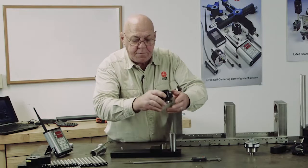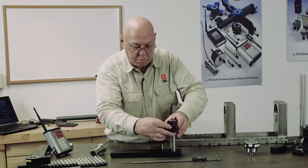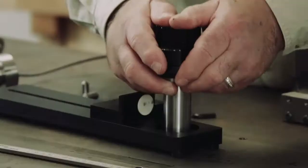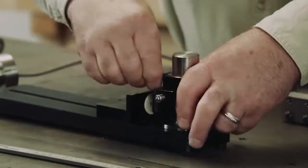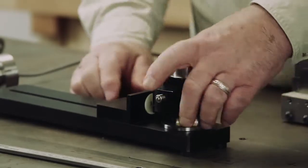Now I'm going to take the adapter off and turn it over so the other two legs will be on the bottom. I don't want to over-tighten these bolts, but I want them snug.